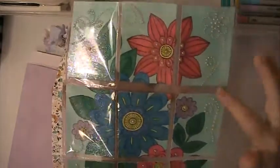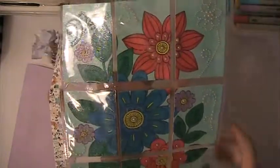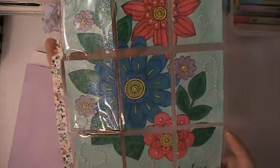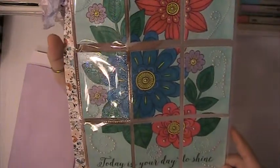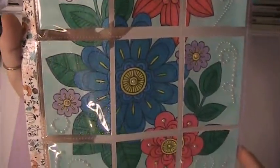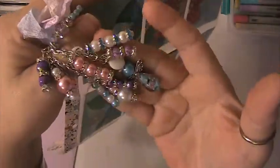I made an envelope for it, and this is my pocket letter. I put some little pearl blings and black bat pearls in it, and this is what I came up with. It says 'Today is your day to shine.' I hope my swap partner likes it, and I made a charm on the side of it as well.